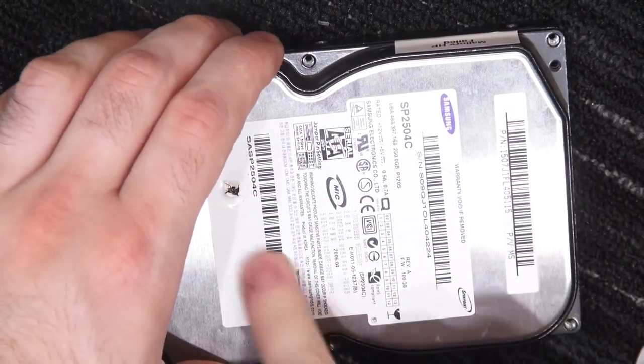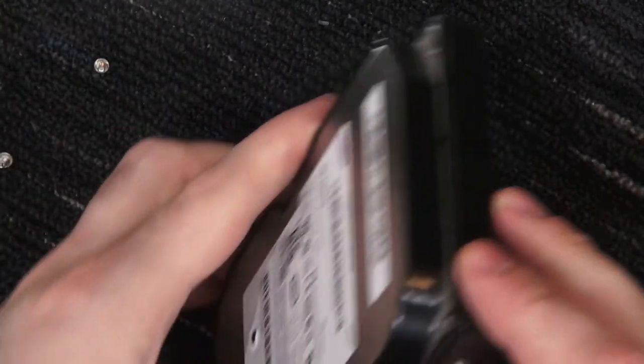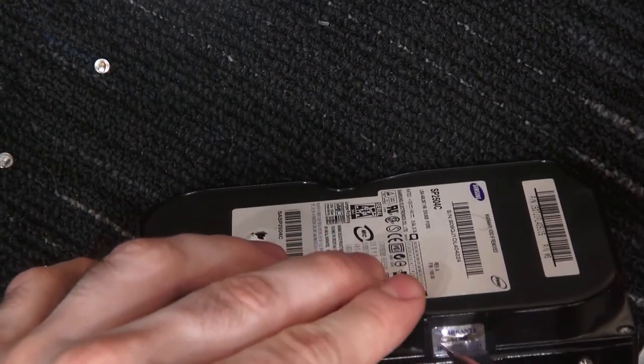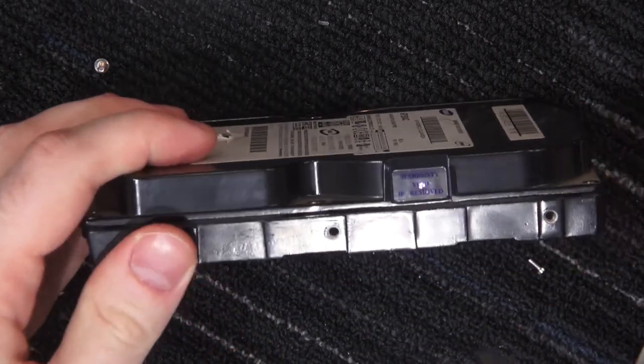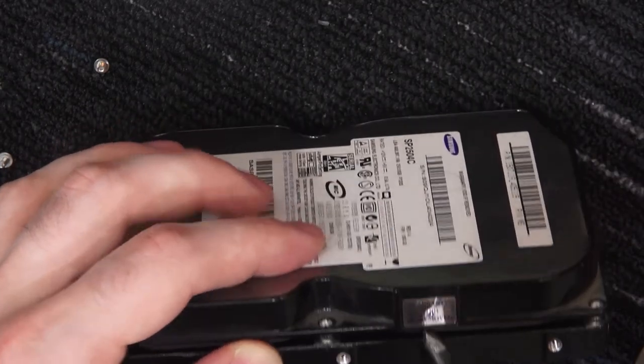That's probably the only screw they have hidden. "Warrant void if removed" — another one in a strange spot. How does this come apart? I do see the seam now. So it just splits down the middle like we're used to, just different coloration.